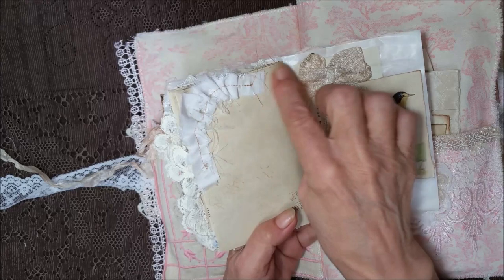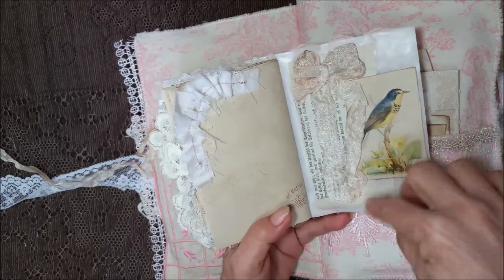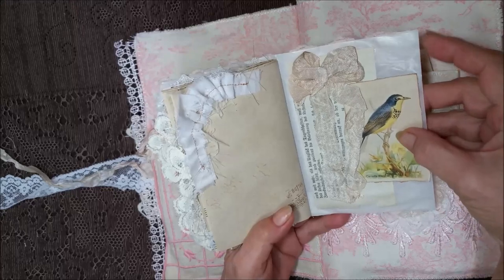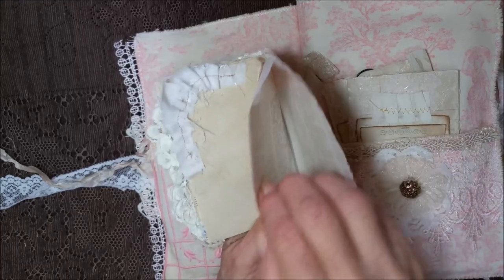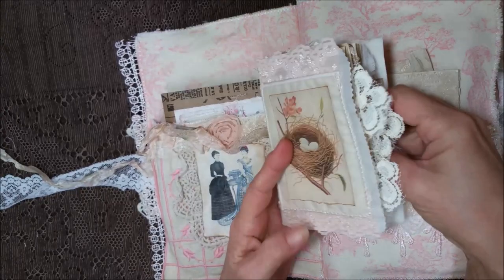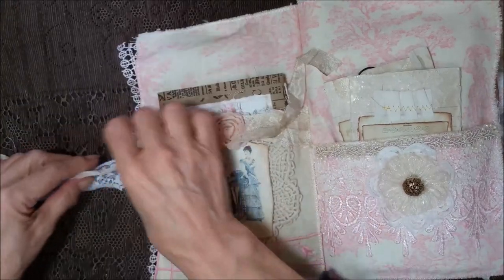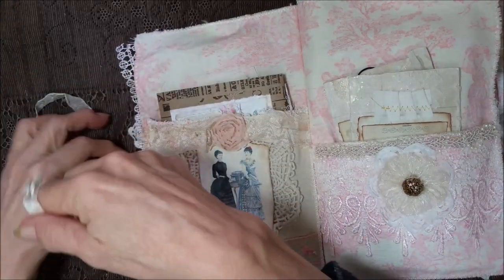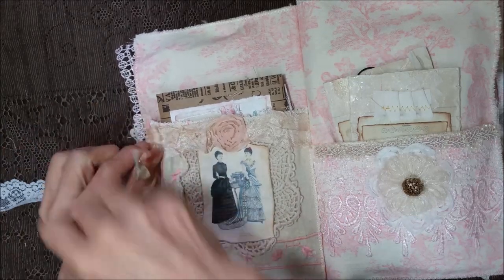And then I did an eyelet ruffle and stuck it on the corner there. And this has got a huge bow on the back, with a real pretty birdie — it's a Canadian warbler. And then she's got some space here, Elizabeth, to put whatever you need. And it just goes right back in here and ties up. And it's sewn on, so you don't have to be delicate with it.